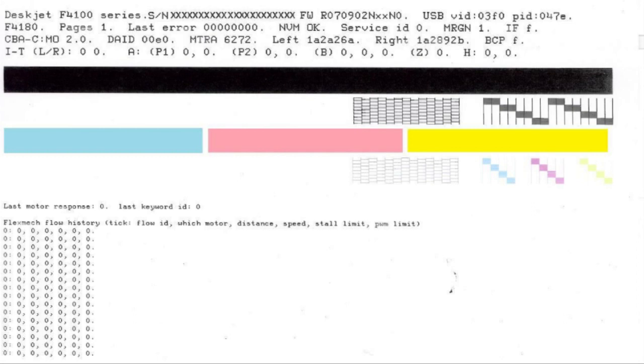However, if you see smearing, lines, or some other error, the documents you print will likely have the same problem. The self-test page can also give you valuable information on model number, serial number, firmware version, page count, and other helpful information for troubleshooting. Alright, let's go ahead and give it a look.